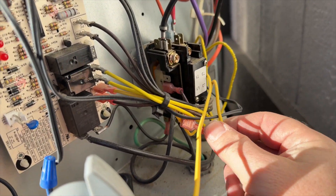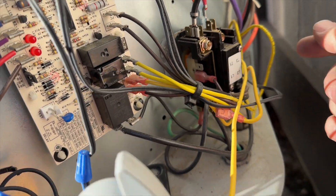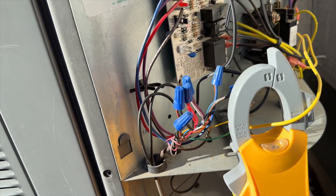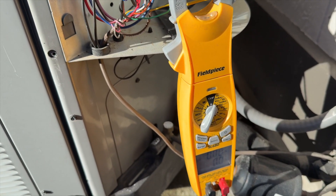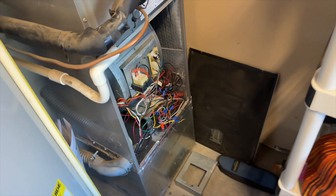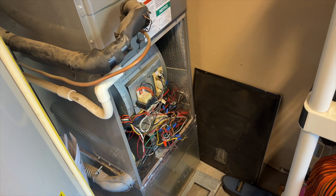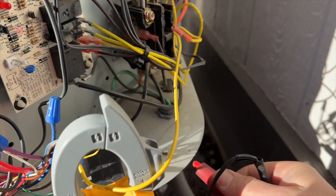I pulled the wire off the contactor so that it goes from the board to here, and I plugged the thermostat connection straight into the contactor so that the board is completely bypassed. We're going to go ahead and try calling for compressor and see if it pops again. She didn't pop this time. When she's running in cooling, let's go see if the contactor's closing. The unit's not shorting, but the contactor is still open.